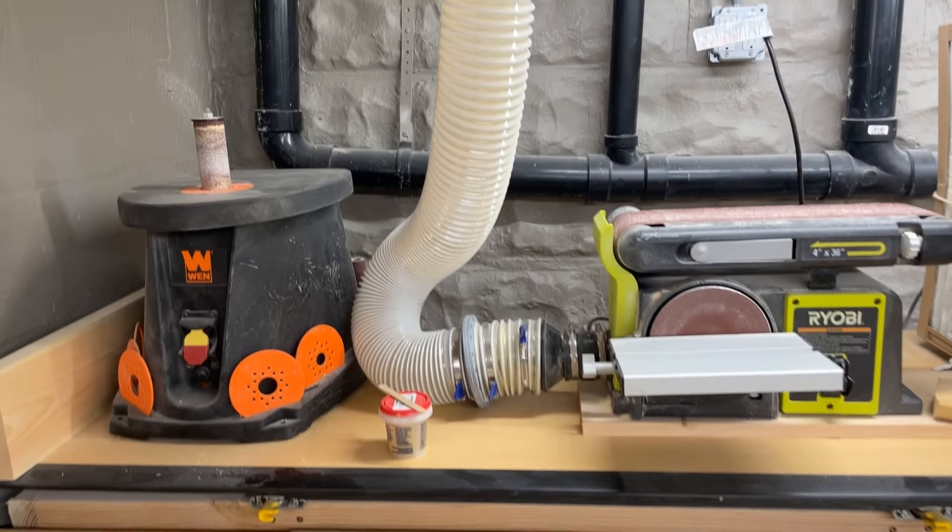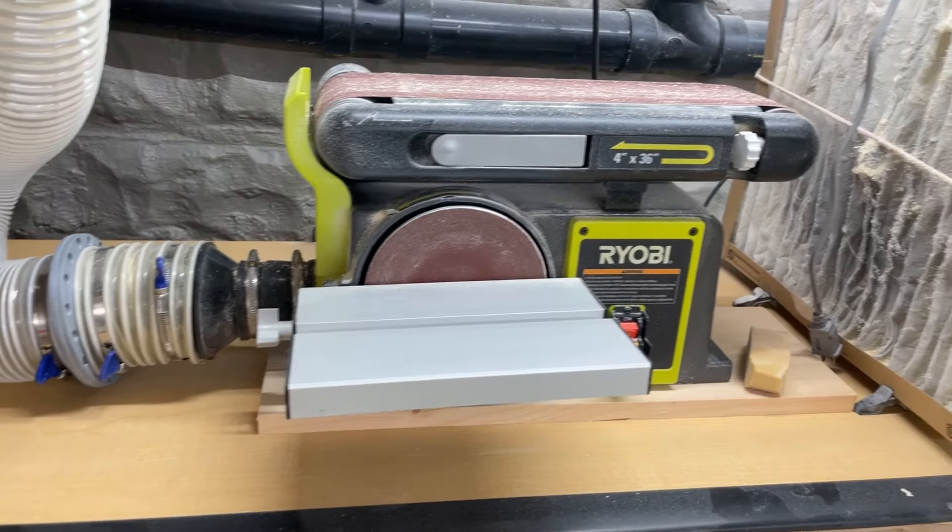The last honorable mention, which I feel strongly about, is the Ryobi belt sander. I've had it for about three years, I use it all the time, and it's never had even the slightest hiccup. It uses 4-inch by 36-inch belt sandpaper and also has a small disc on the front, though I never use the disc. The belt is great and very easy to change. The belt sander is $200 — it felt like a lot of money at the time, but it's been a really amazing tool.